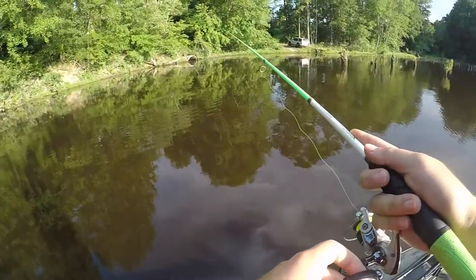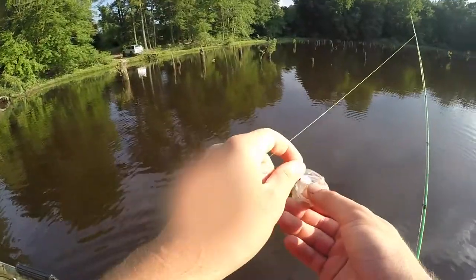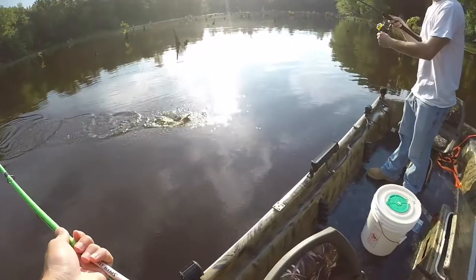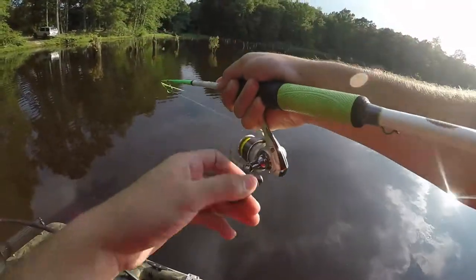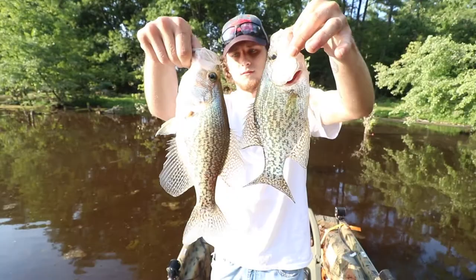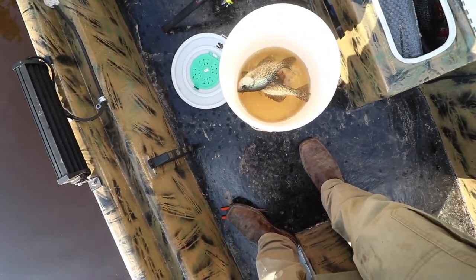All right guys, we're at the first spot fishing stump A. Let's see what happens — there's one, smoked it! Number one, get him up. That is a keeper... change of mind, it's actually not a keeper, a little too small, we're gonna throw him back. Got him hooked up — that's a good one dude, that's a keeper! That is a giant dude. There he is, get him up here. That's a good one — two keepers! These are giants dude. There's the first two, absolute slabs. We'll take those all day.